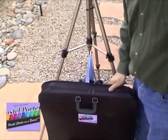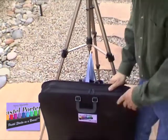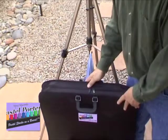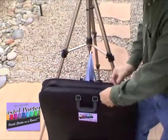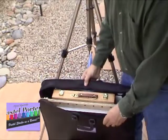There is a preferred method for removing the pastel porter from the carrying case. First of all, after you've placed your case on some kind of support, like a stool or rock, unzip the carrying case about two-thirds of the way down on each side, which exposes the pastel porter.